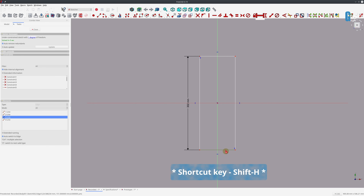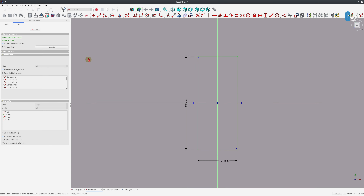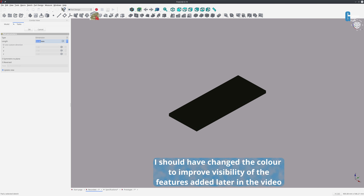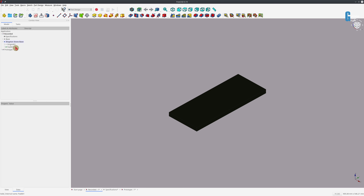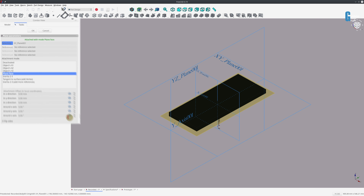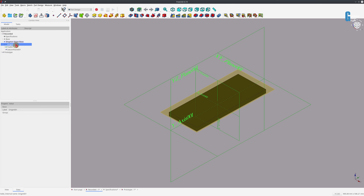We'll pad that out to form the base — the Chapton base thickness. Much like with the sharpening stone holder base, we're going to create a datum plane so we can put the mounting holes. I'll turn on the origin, select the base XY plane, create a datum plane, and move it in the Z direction by the thickness of the Chapton stone base. Then we'll turn off the origin because we don't need it anymore.